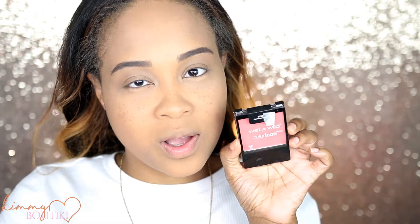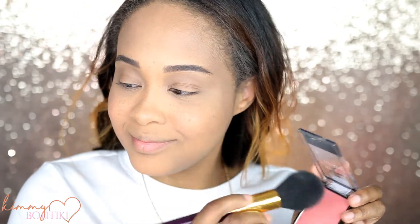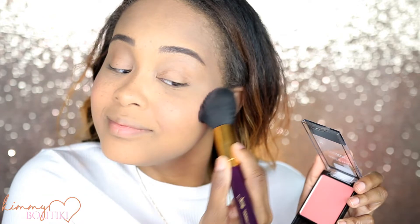For blush, I'm going to go in with the Wet n Wild, and this is in the color Pearlescent Pink. Adds a little glow — just a little bit.